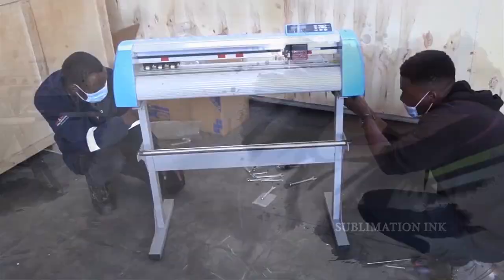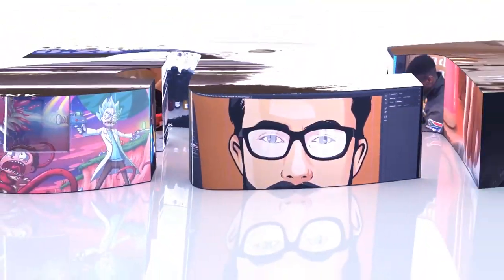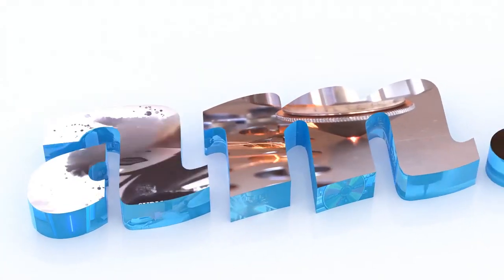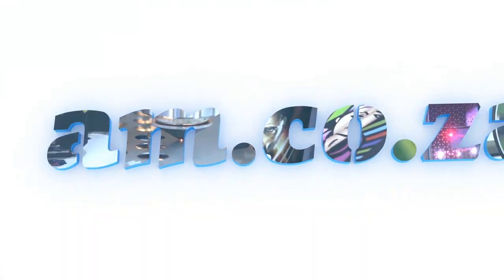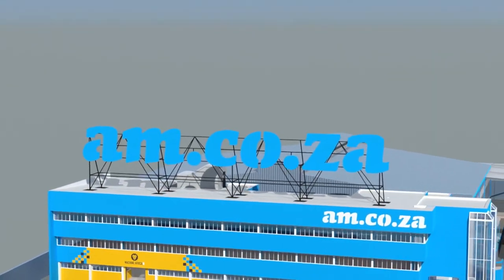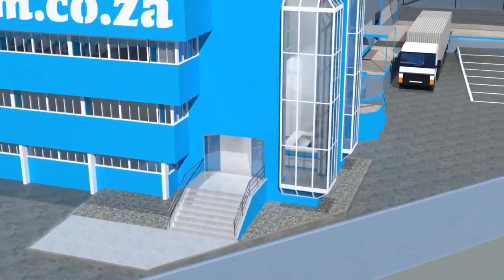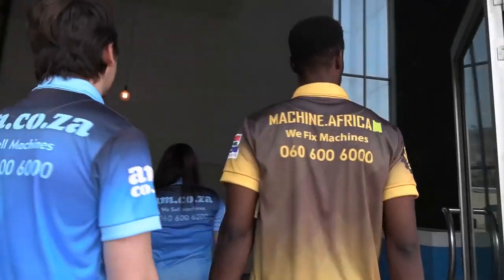2023 marks the 10th anniversary of AM.co.za in the South African market. Through that time, we have experienced considerable growth and expansion with the support of our valued customers. To mark our 10th anniversary, we have bought a warehouse at Sunny Rock in East Grand, and we will commence with renovation and construction in 2023.